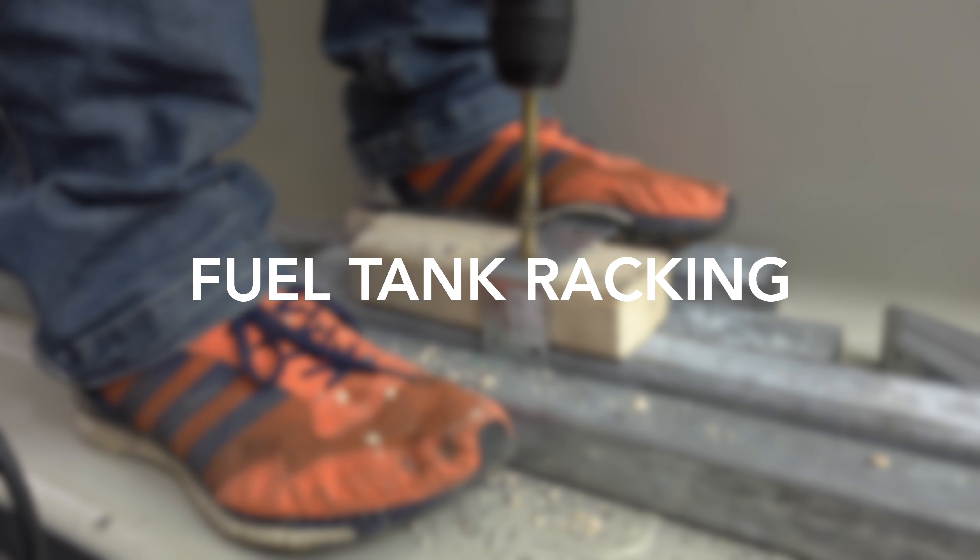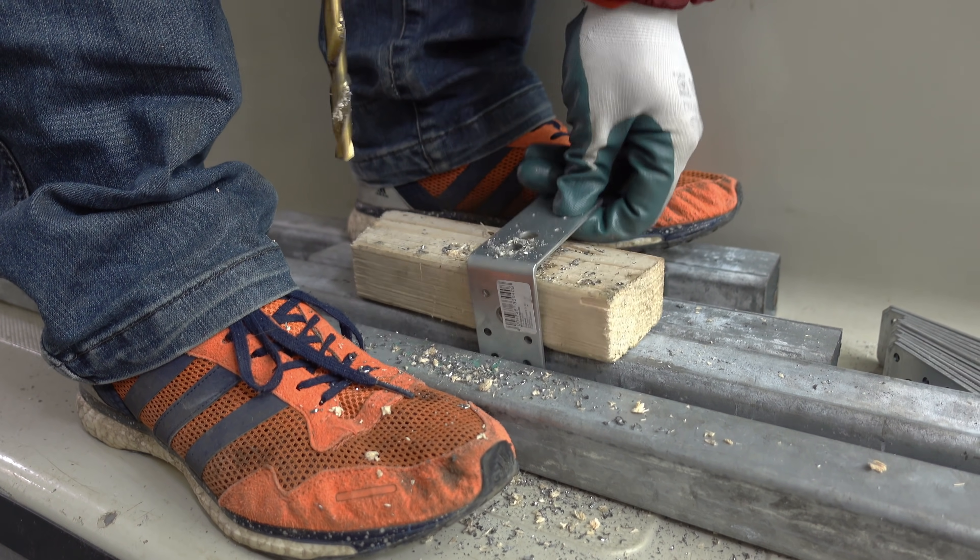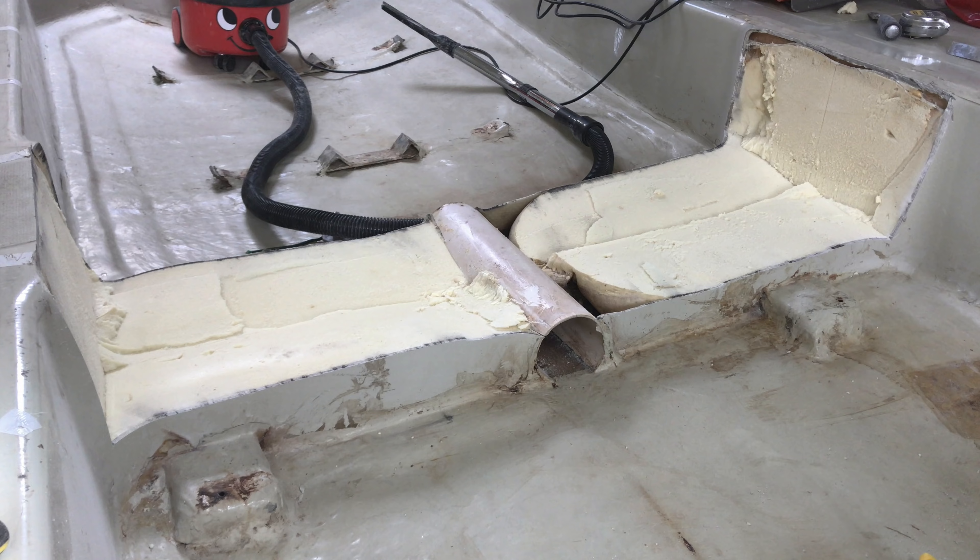Setting up shelving is something of a stereotype British pastime. Alan, my lifeboat, badly needed some shelving, but not of the weekend project variety.